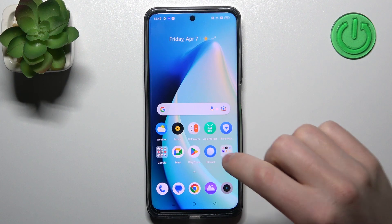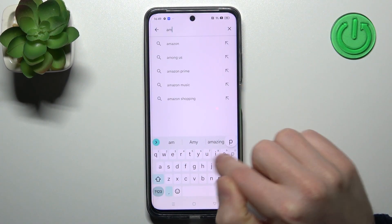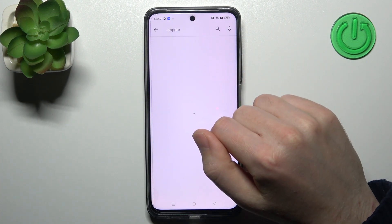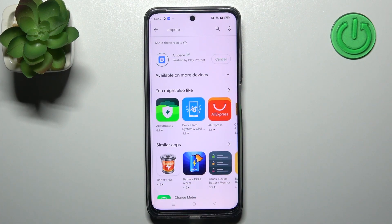First of all, open your Play Store and search for the Ampere application — this one. Now download and install this application, so tap install and wait a second for downloading.